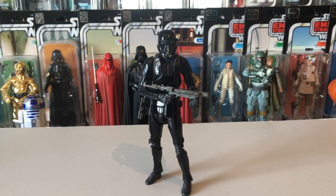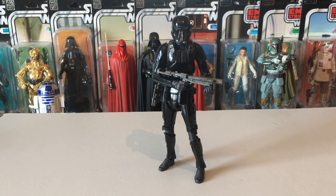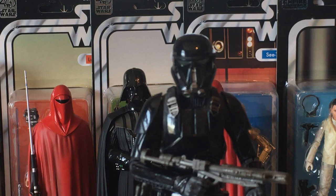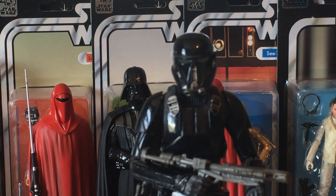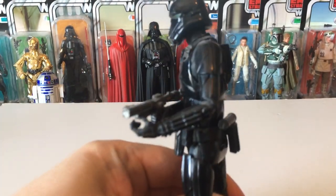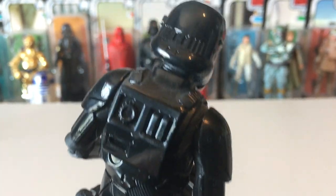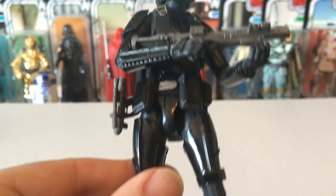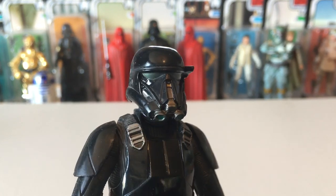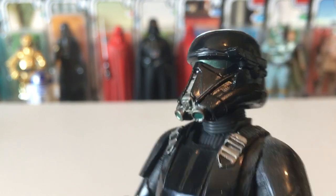We've got the Death Trooper — another tall character. This is a brilliant army builder and everyone is after this now because he's just appeared at the end of The Mandalorian. Cool looking helmet, comes with two weapons — a blaster and a small hand pistol. Lovely detail on it, nice and shiny, with a hint of green to the eye lenses.